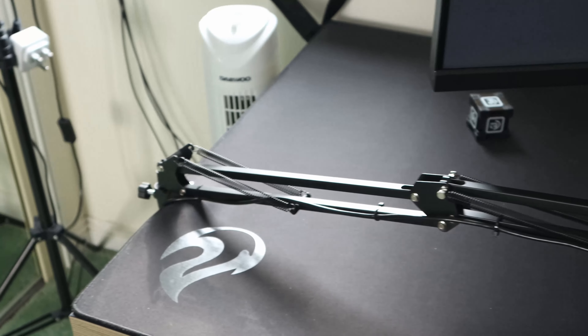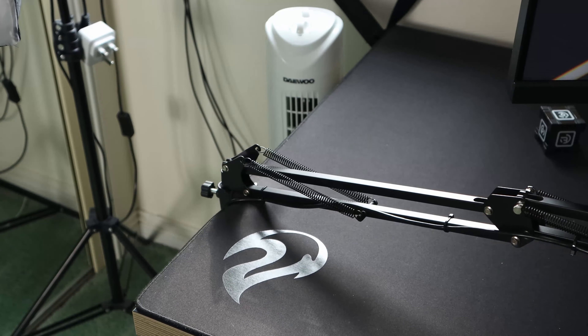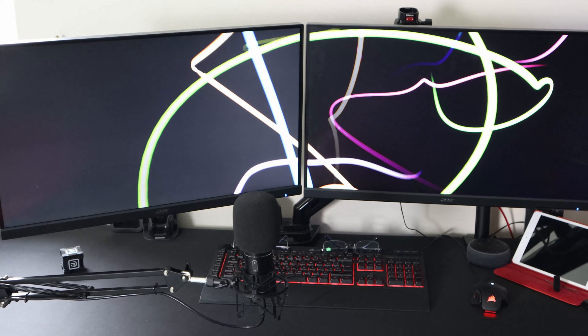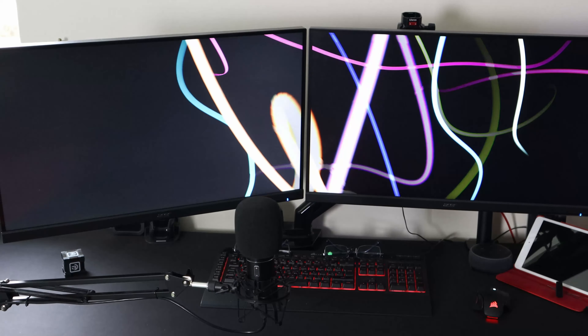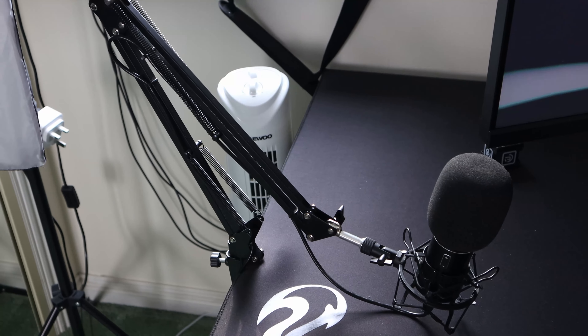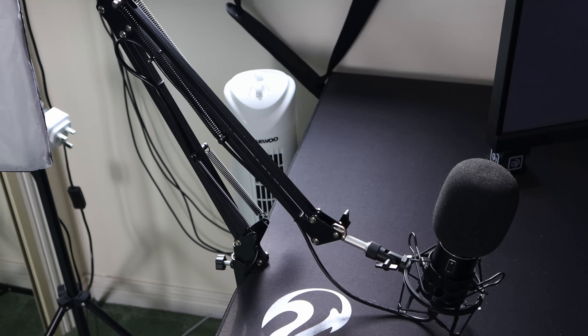Hey guys, Nick from KN Tech, welcome back. Today, as you can see, I've finally managed to get a haircut. We're currently in lockdown here in the UK so I've not been able to travel out and get my haircut by my usual barber. I got myself a pair of clippers online and went at it — as you can see it's a little short. Hey, it'll grow out, it's not a problem.